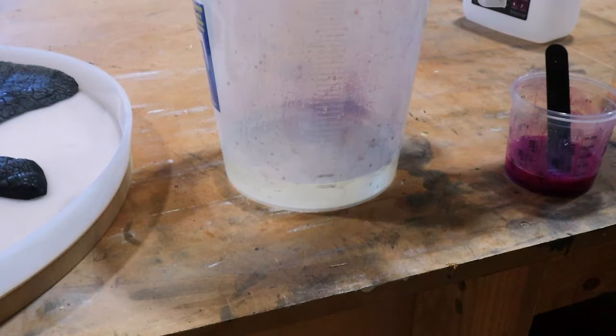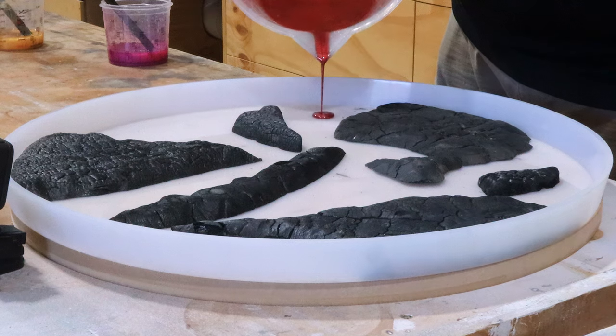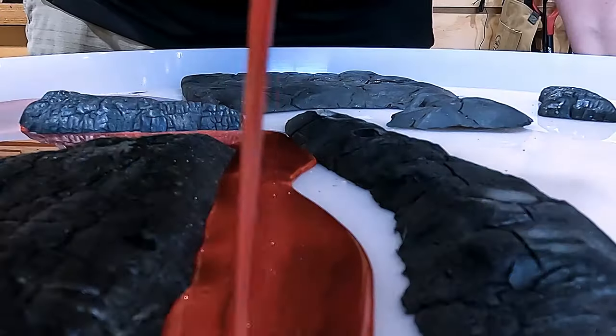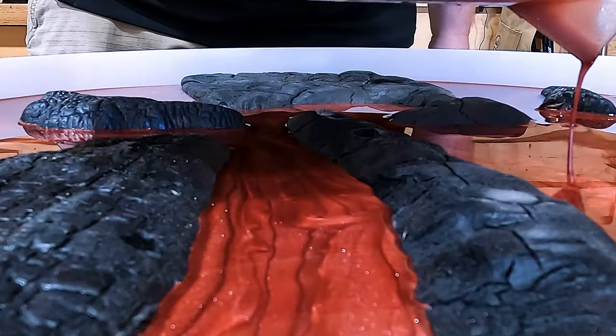Yes, I raided my garden. And then the final pour will be a clear glass coat to just really make it pop. Does anyone else find epoxy pouring really satisfying to watch or is it just me? Am I the odd one here or is this normal? Because I could watch this a lot — it's very satisfying.